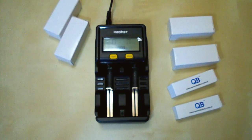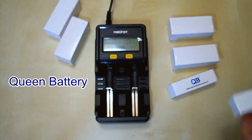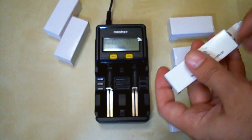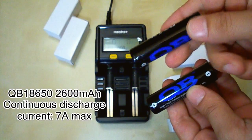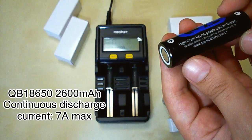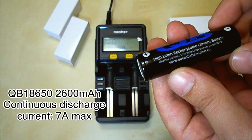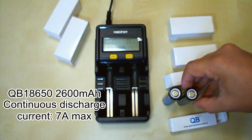Hi everybody, welcome to my channel. Today I've got three pairs of lithium batteries from Queen Battery. These two are 18650 size, rated at 2600mAh with a maximum continuous discharge current of 7A. They are made in China.